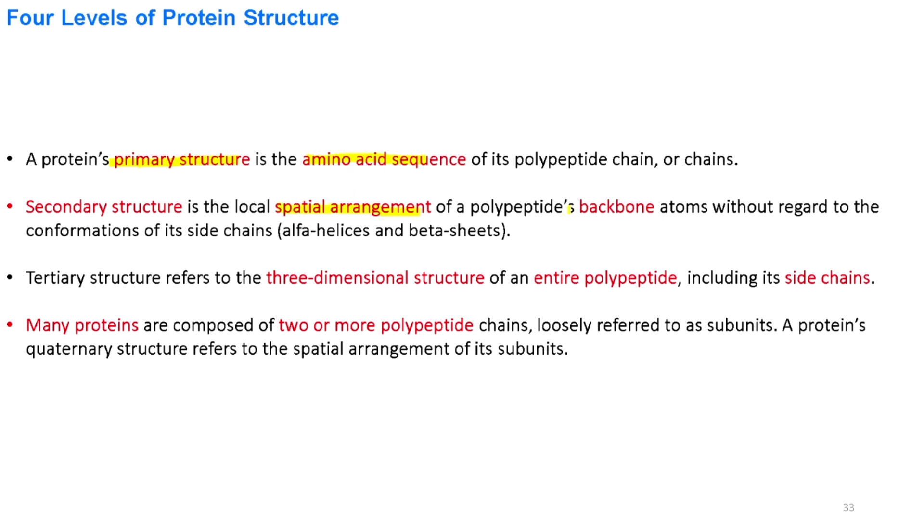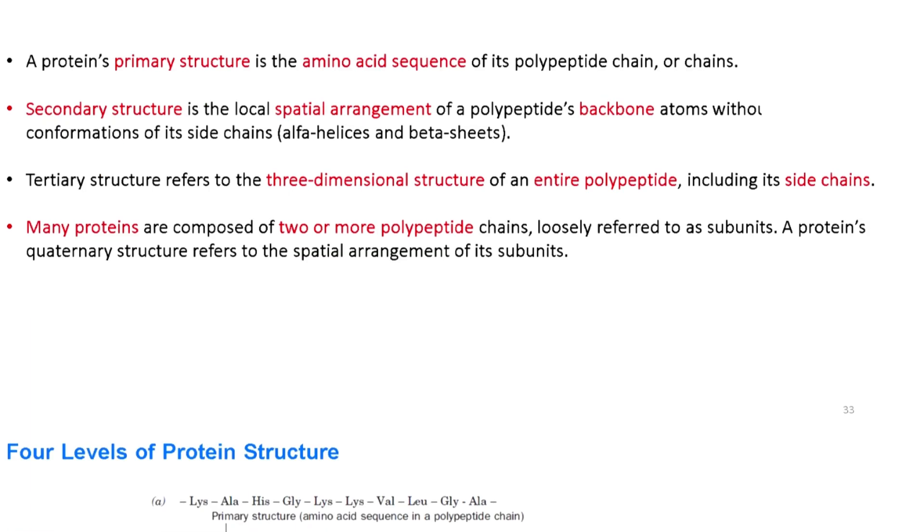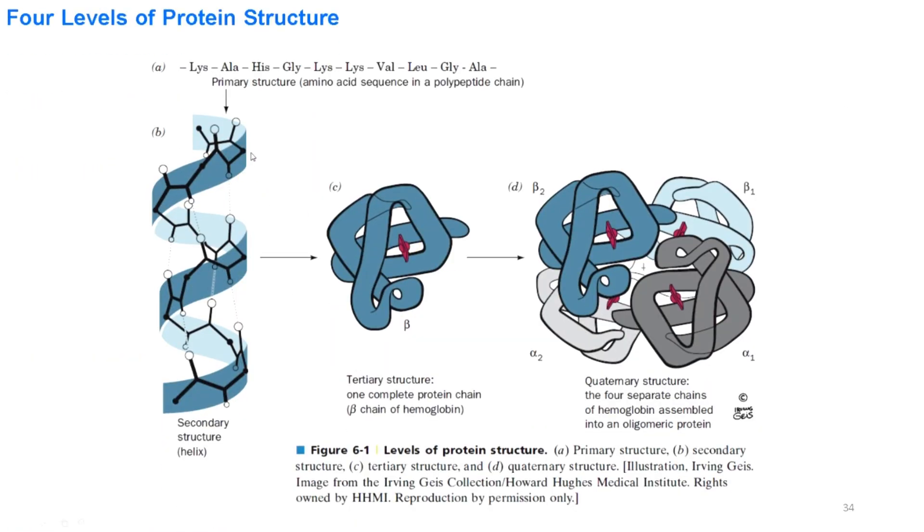The secondary structure is the spatial arrangement of the backbone without regard to the conformation of side chains. Tertiary structure is the three-dimensional structure of the entire polypeptide including its side chains. Quaternary structure consists of two or more polypeptide chains. As illustrated here, this is the alpha helix secondary structure, this is the tertiary structure, and this is the quaternary structure of hemoglobin, consisting of two alpha subunits and two beta subunits.